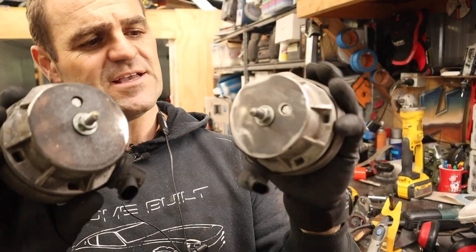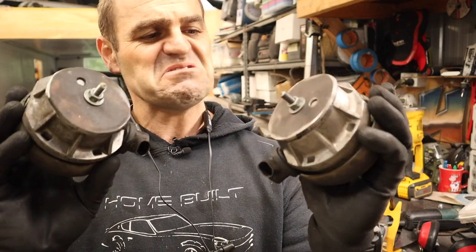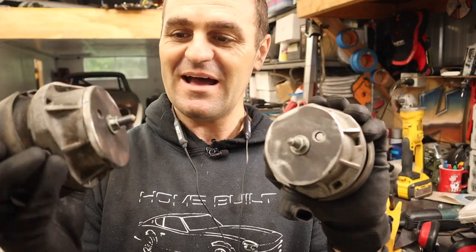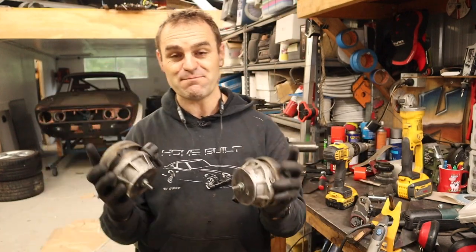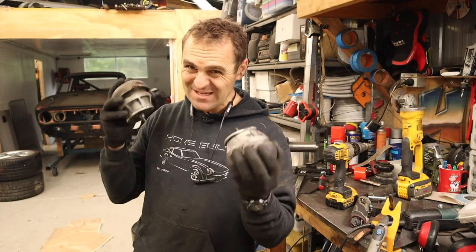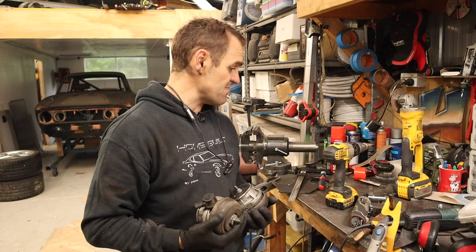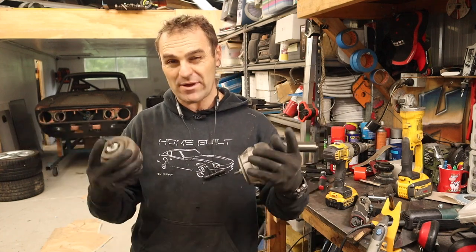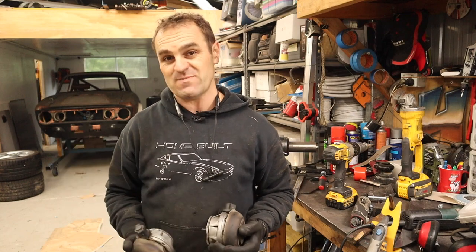I cut out my bases and screwed them back onto the engine mounts. They're not the prettiest, most perfect circles, but they'll do. They're going to be nice and solid, so I'm going to bolt these back in the car to get this part located, and then I need to make a cross brace piece of angle iron to bolt in where the front engine mount is going to go.